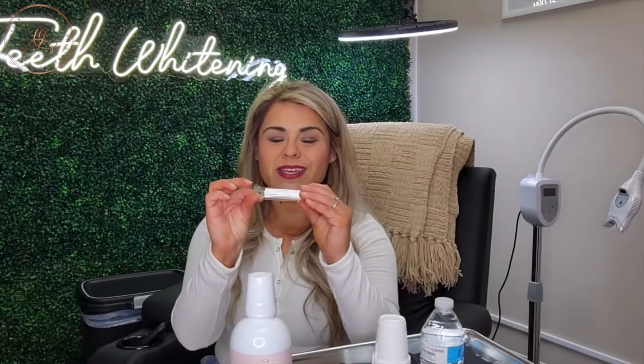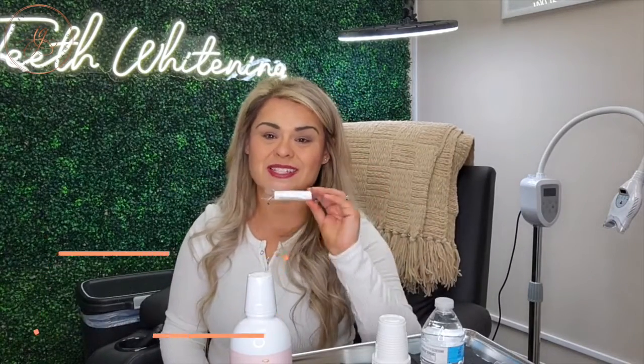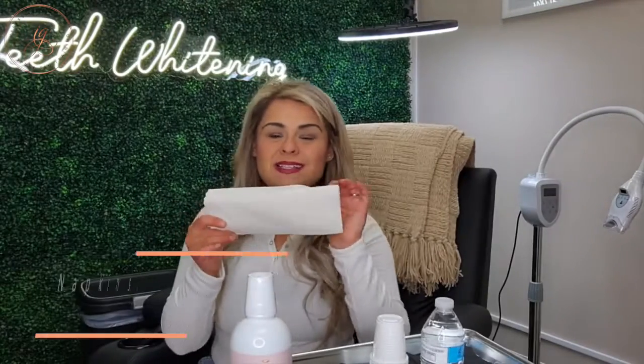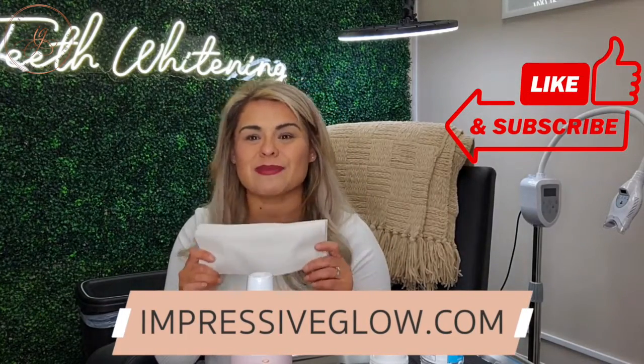I do offer these custom Impressive Glow Chapsticks, which I highly suggest you have chapsticks available for your clients. With that cheek retractor in there, it really dries out those lips and starts to get a little bit sore, so you definitely want to have a chapstick to offer your clients. I also have a hand mirror ready for them, because self-administration means they have to be able to see what they're doing. And lots and lots of napkins — you are never going to have too many napkins. We want a really big stack of napkins for our clients to make sure we don't get a mess all over the place.